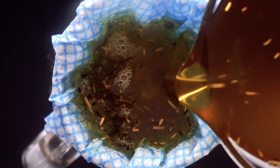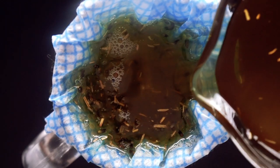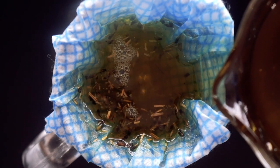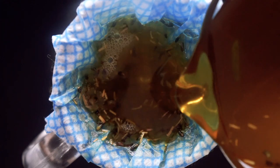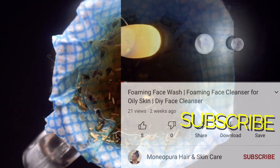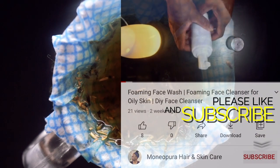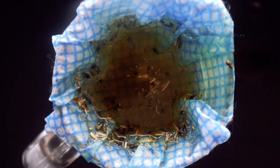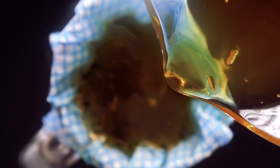Once that is done, it's time to strain out your oil. This process takes time and patience, so be prepared to wait. Once all your oils have strained through, leave to set for about an hour before transferring into your bottles.